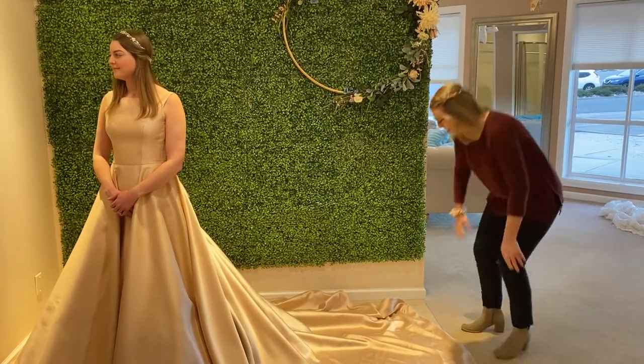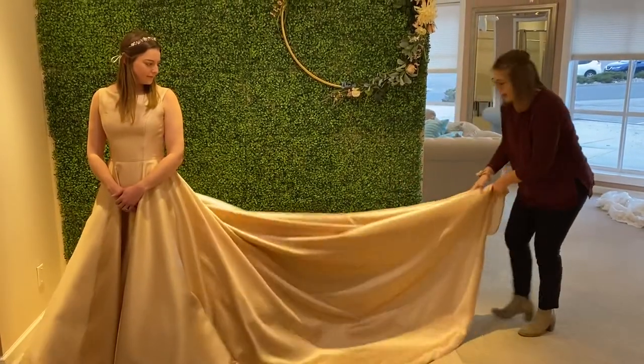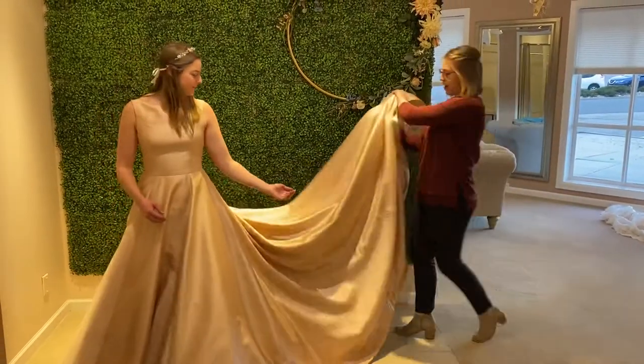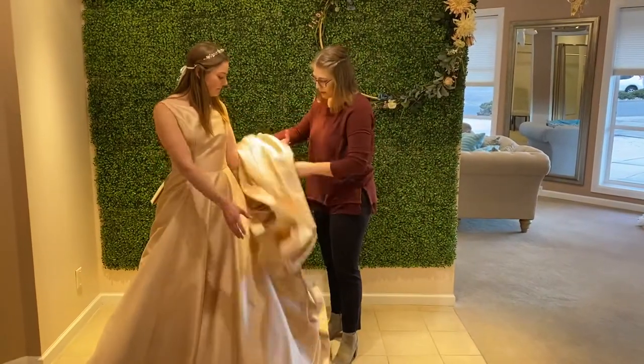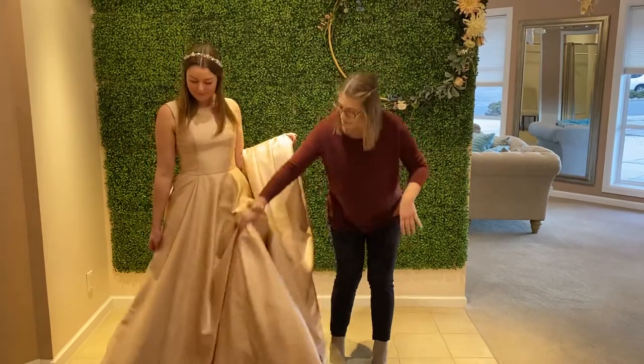So first off, grab the bottom of the train like so — have one of your bridesmaids do this for you. Kind of pull it straight out, gather it up, and then just toss it over the arm. That way you are self-sufficient in moving and then you're ready.